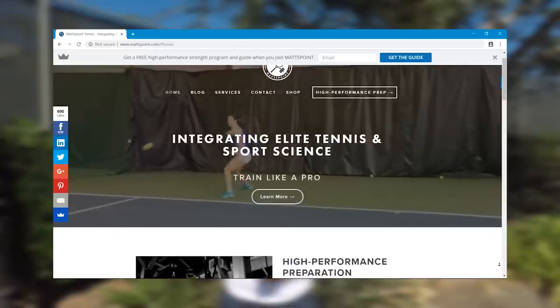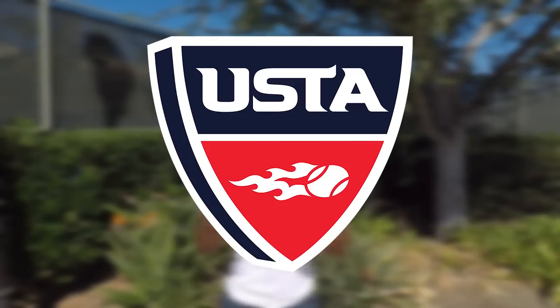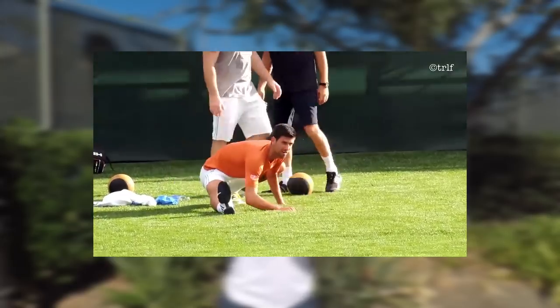I want to give credit where credit is due. The exercises and information from this video are from Djokovic's book Served to Win, some amazing articles I found on matspoint.com, the USTA, and lastly observing Djokovic's warm-ups. I'll link to all of the original sources in the description below.